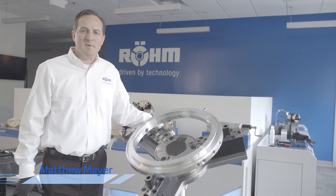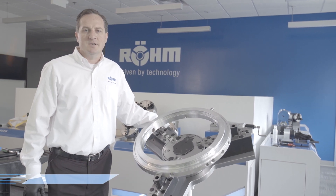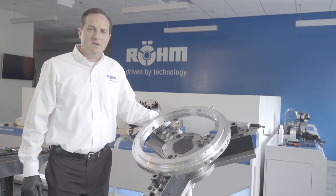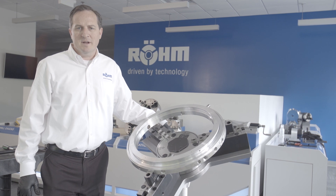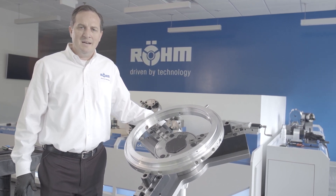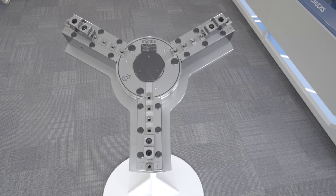This is Matthew Mayer with Rome Products of America. Today I'm demonstrating our DURO TAXT, which is a quick change manual three jaw chuck commonly used in mill turn applications. This chuck offers 75% weight reduction with maximum clamping force for heavier work pieces, and allows for additional clearance angles on five axis machining applications.